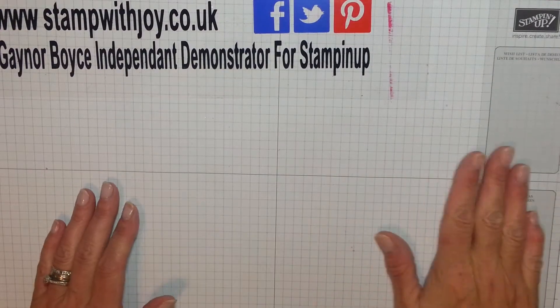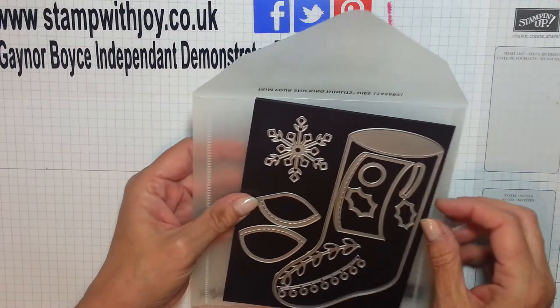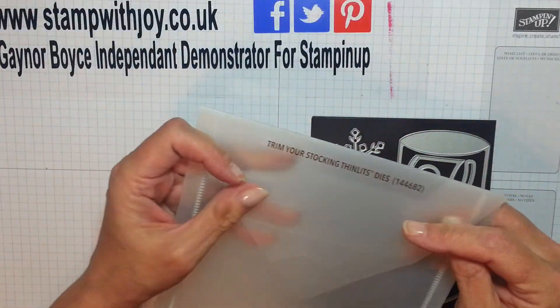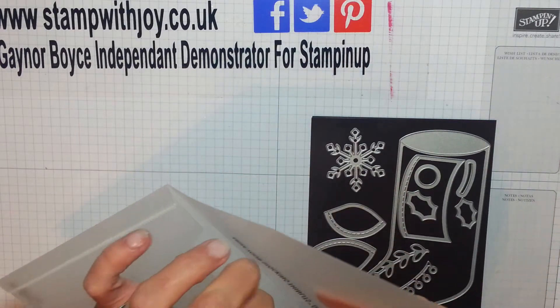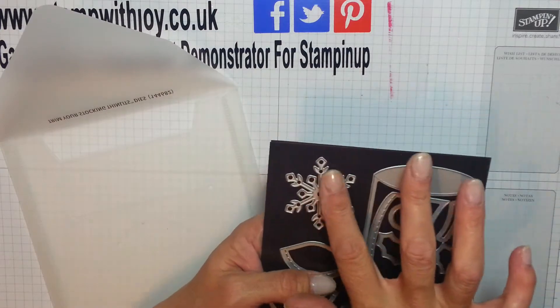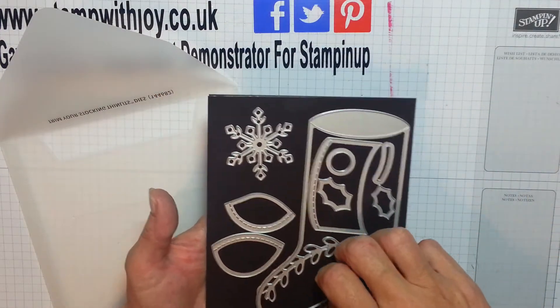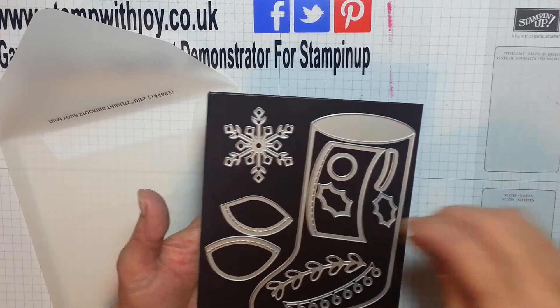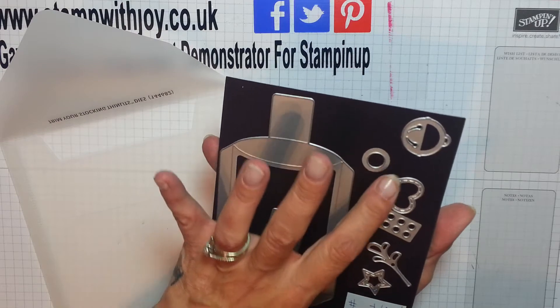First one again! I've been playing with my framelits and I bought the 'Trim Your Stocking' thingelits — it goes with Tags and Trimmings, I think the stamp set is called. I love this little snowflake, it's absolutely beautiful, and I'm going to make a little pillar box because I get these dies on the other side as well. Look at all these lovely little things you can do with it.